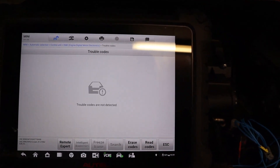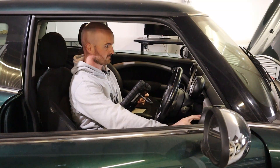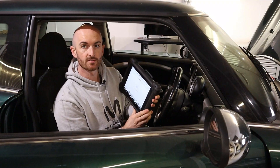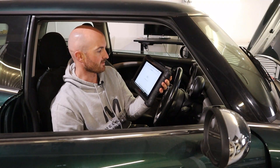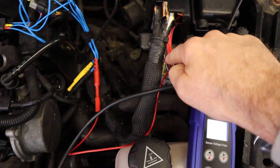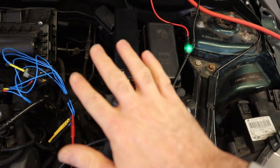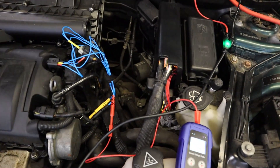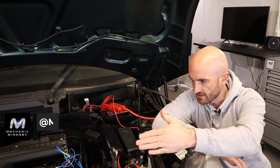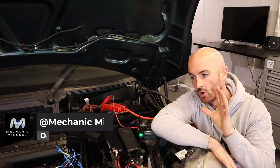Cycling the ignition a few more times and reading the fault codes again confirms the code is no longer present. The sensor voltage probe has done a great job supplying power to this sensor — we've been able to erase the fault codes, retest the car, and confirm the sensor itself is actually okay. The next job is to trace that wire back to find where the fault is and confirm whether we have a control unit fault or a wiring loom fault.